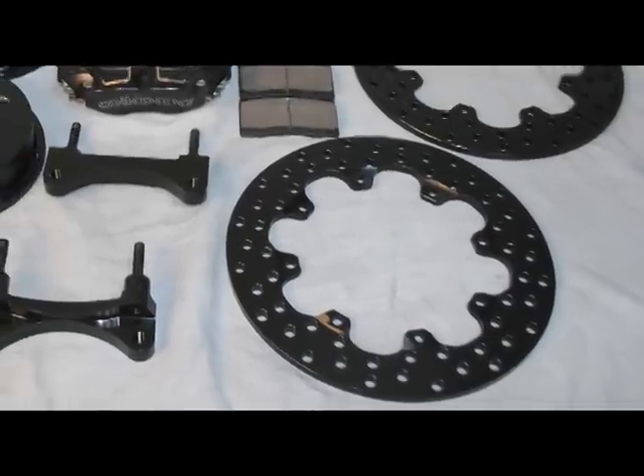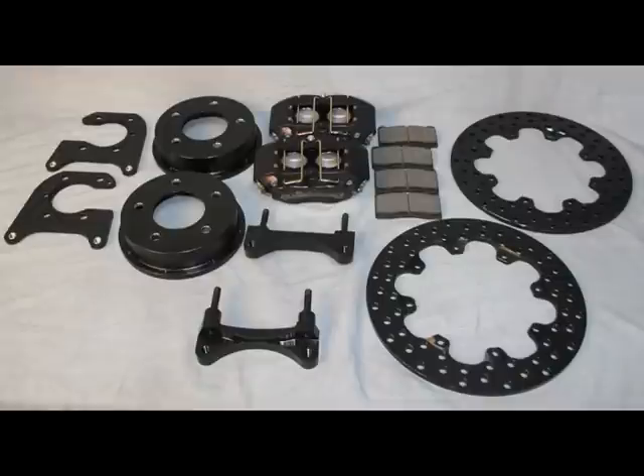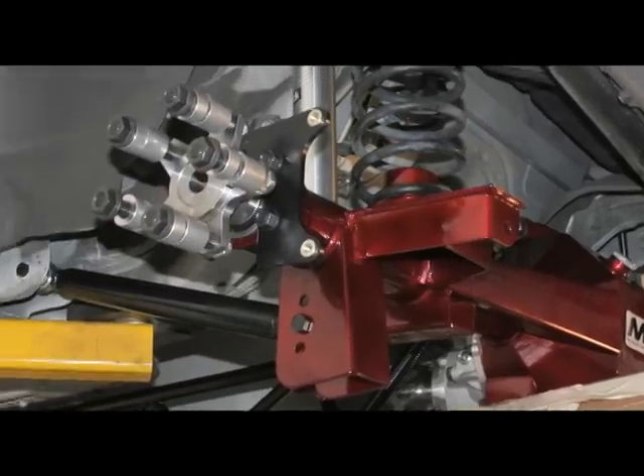For the rear, our kits include 11.44-inch diameter solid rotors with a 2.36-inch offset that would mate perfectly with our Moza fabricated M9 rear end with Torino-style bearings.